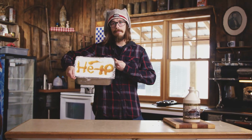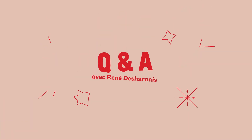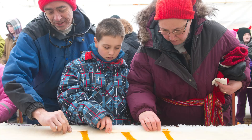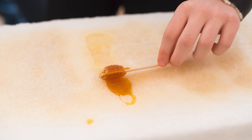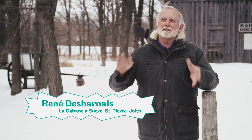Bon festival! You know, with the neige — there's a question we often ask: where does the snow you use come from? After it's fallen on the ground, the snow can be a bit jaune. People will know if it's clean. We don't take the snow in the city because it's not clean. We take it in camp, in as wide an open field as possible — it's fresh snow.